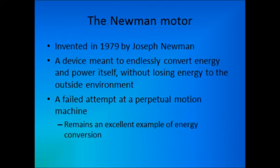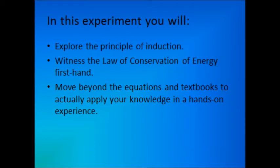The Newman motor, invented by Joseph Newman in 1979, was a failed attempt at a perpetual motion machine, but for our purposes of exploring the conversion of energy, it's hard to find a better example. To recap, in today's experiment, you'll use the introduced concepts of induction and conservation of energy to get hands-on experience with your own Newman motor.